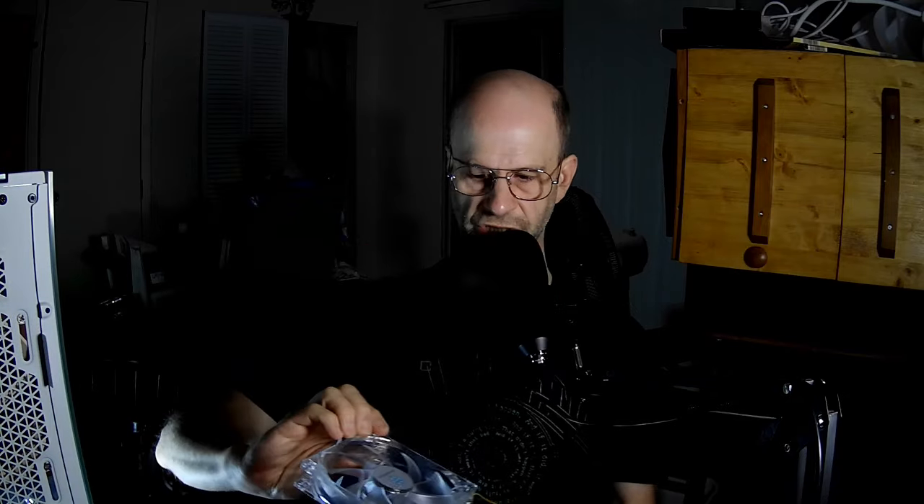Alright, so I'm going to surprise you. I want you to tell me if you want me to show the fan in my right hand or the fan in my left hand. Okay, I'll do that one — alright, here we go.